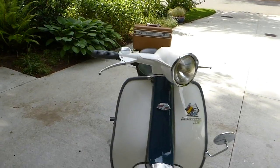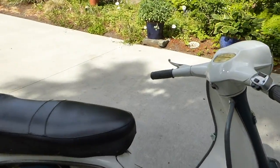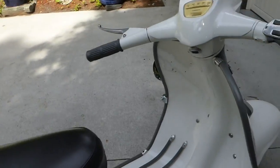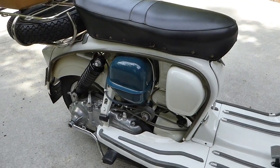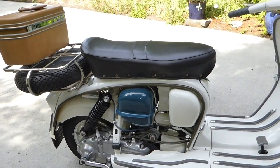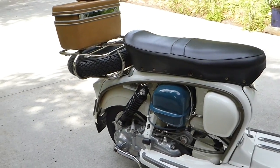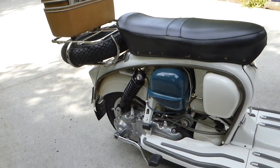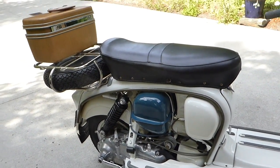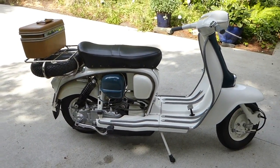Let's try starting it up here, see if I can hold the camera and start it at the same time. Let me turn on the gas and give it a bit of gas on the throttle. Runs like a top.